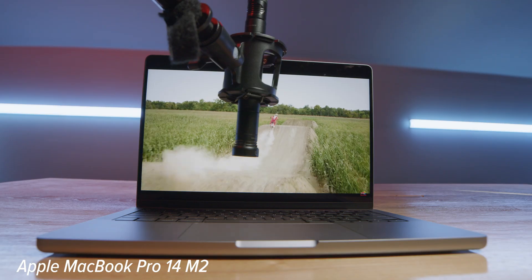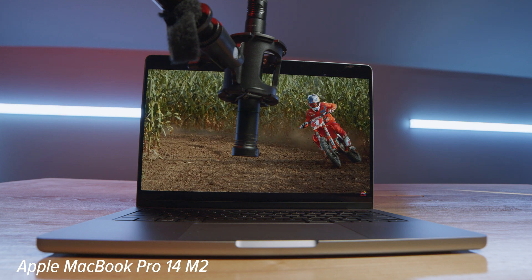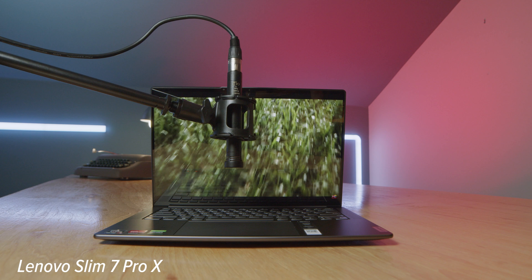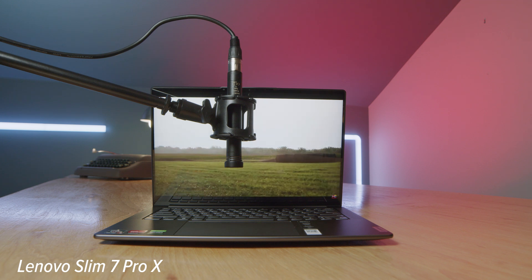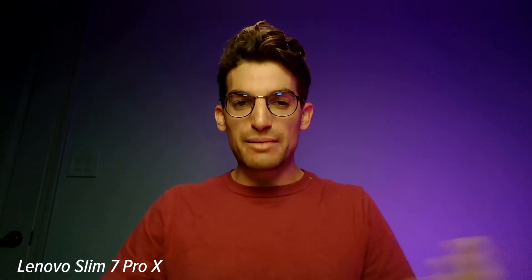They both have upward-facing speakers, and here's a quick audio sample of both so you can hear what they sound like. And for a quick sample of the webcam, here's what each of them look and sound like — this is the webcam on the Apple MacBook Pro 14-inch M2, and this is the webcam on the Lenovo Slim 7 Pro X, with a little audio sample for you as well.